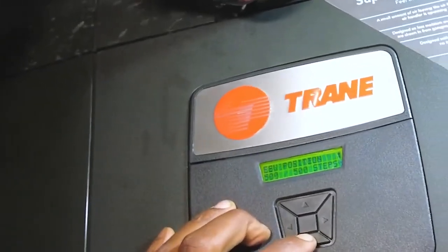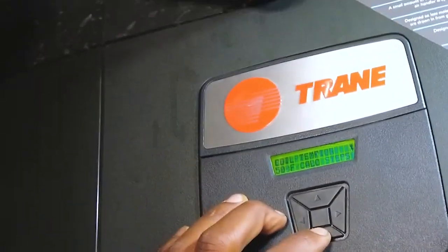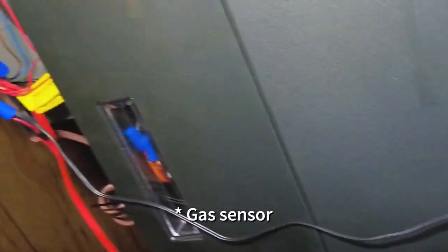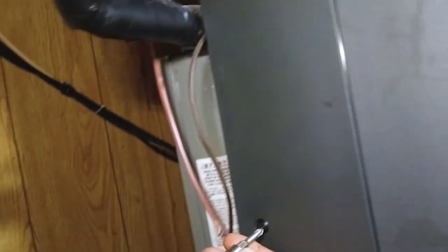Hey, welcome back. This is part two of a three-part series. In the first part, I showed how to diagnose the gas valve. In the second part, I'm showing how to replace it. And in the third part, I'm going to be testing the static pressure.